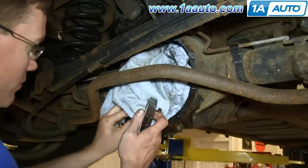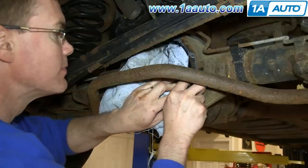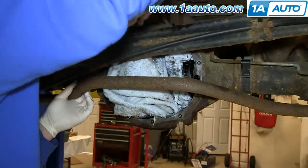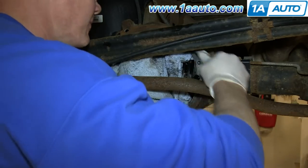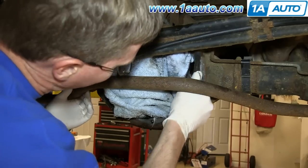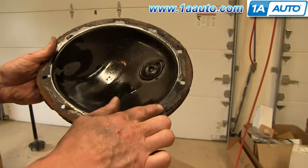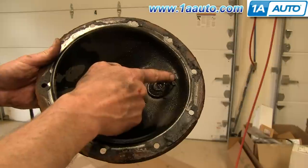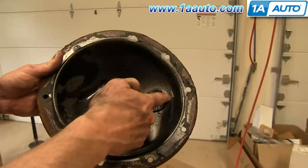Using a razor blade, just cut off that old gasket along the outside. Then just use a wire brush to get any leftover residue of the gasket. If you're putting your old cover back on, you obviously want to scrape all this off as well as you can, as well as clean out the inside. This is a magnet here, and you can see this is all metal residue — just very fine metal shavings from the inside of the differential.